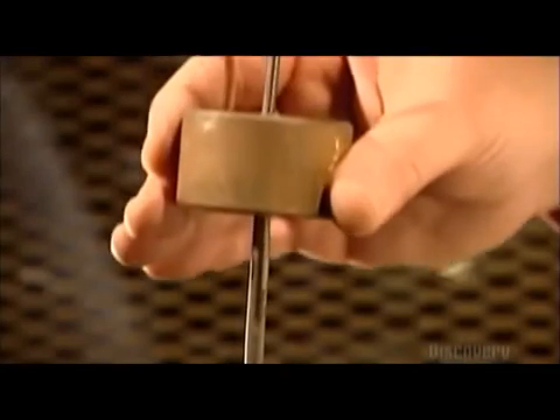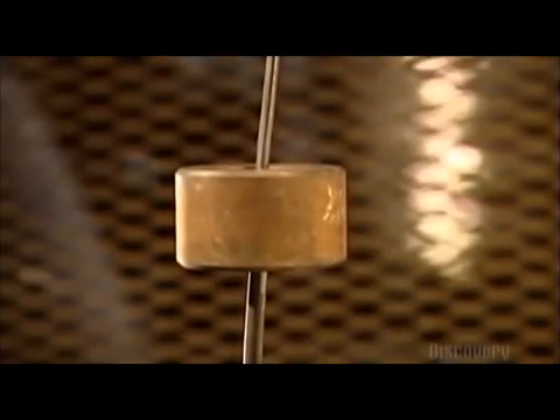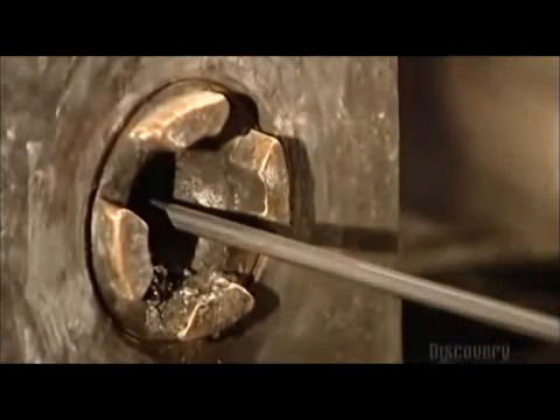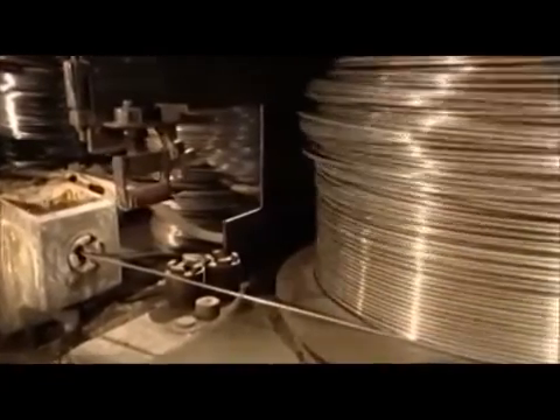On its way out of the box, the wire goes through a die, such as the one being demonstrated here. The die has a smaller diameter than the wire, and as the turning drum pulls it through, the wire narrows, hardens, and becomes stronger.